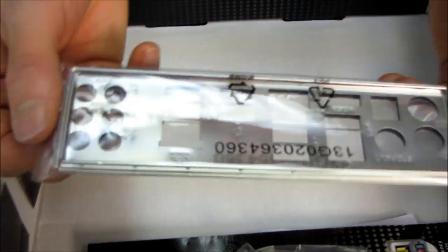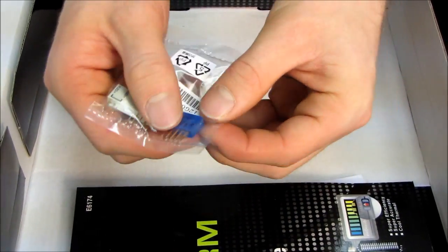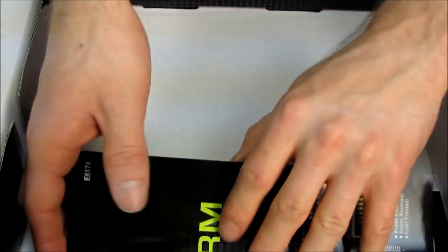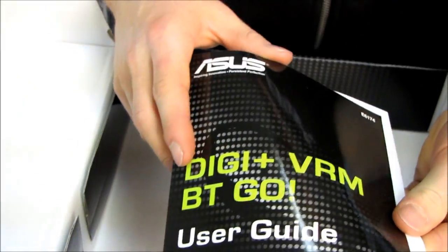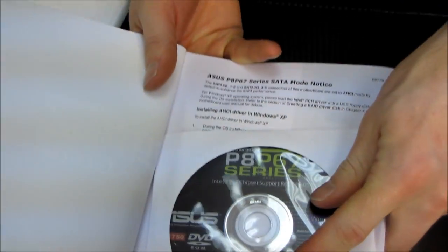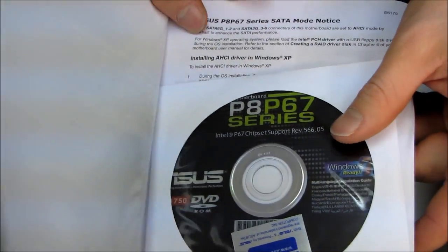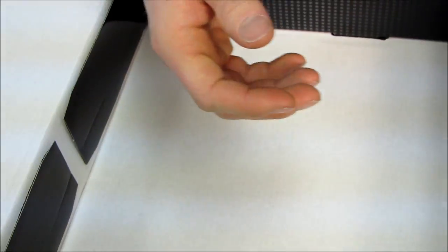Please note there is nothing physically different about those SATA cables other than the color. We have an IO shield, we have an SLI bridge, we have front Q connectors for the front panel case plugs as well as one front USB 2.0. We have a user's guide for DigiPlus VRM as well as the Bluetooth, and a full user's guide for the motherboard, an ASUS sticker, as well as a DVD — which you should completely ignore, throw away, and download the latest drivers and utilities off of the ASUS website.